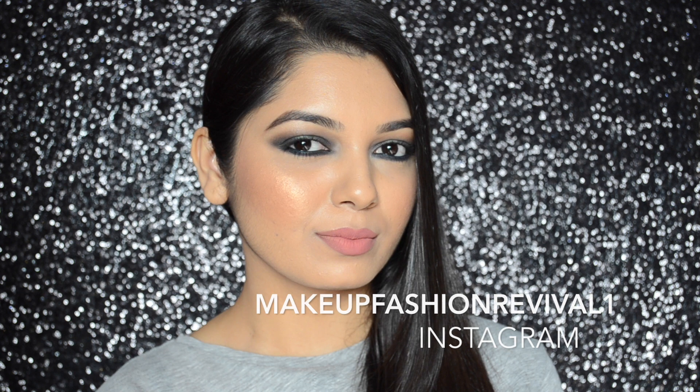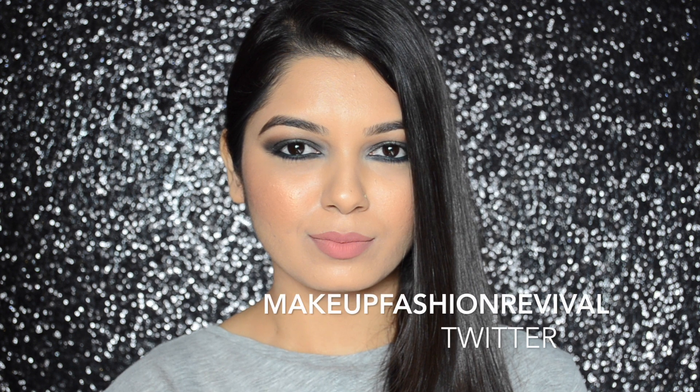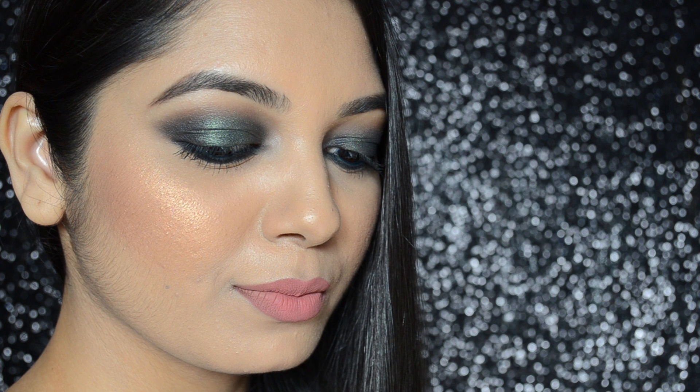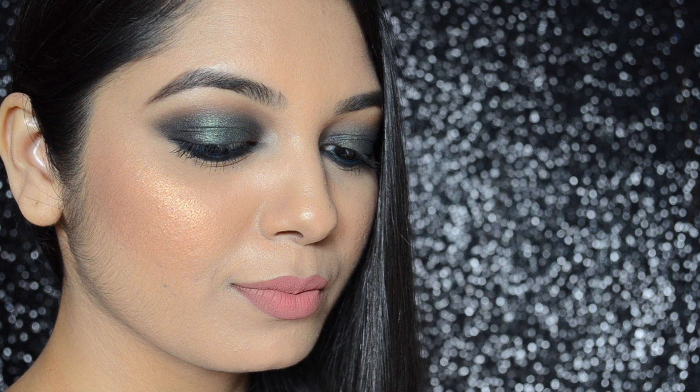So that completes the tutorial, guys. Hope you really enjoyed it — if you did, please do not forget to give this video a thumbs up. You could also subscribe to my channel if you haven't already. Thank you so much for watching. Hope to see you soon in my next one. Until next time, keep reviving your own fashion.